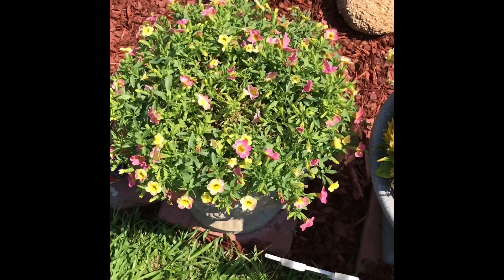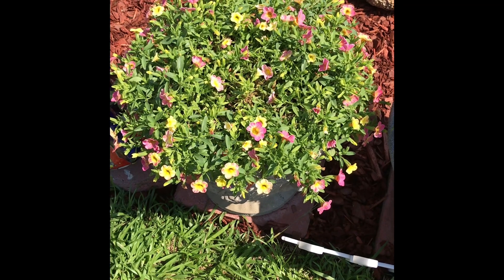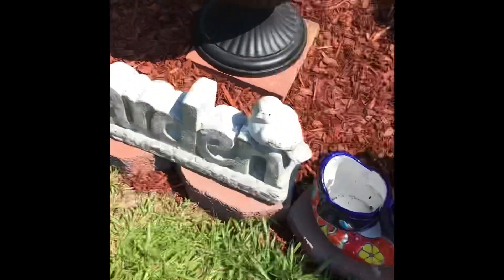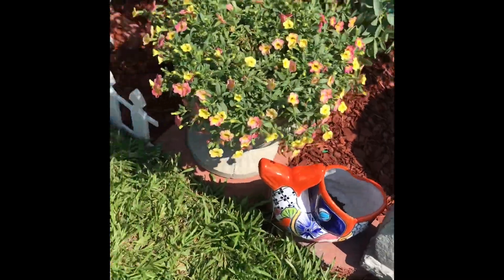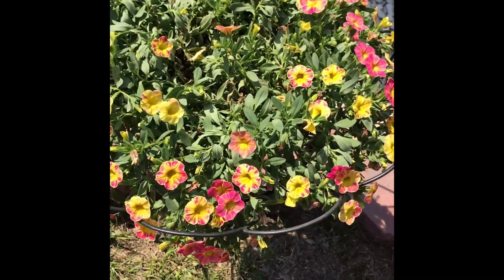That's caladium — I have four of them. They remind you of the supertunias but they're not. I chopped them down. The color and the foliage as well as the greenery is a lot better here, but they still don't like full sun.